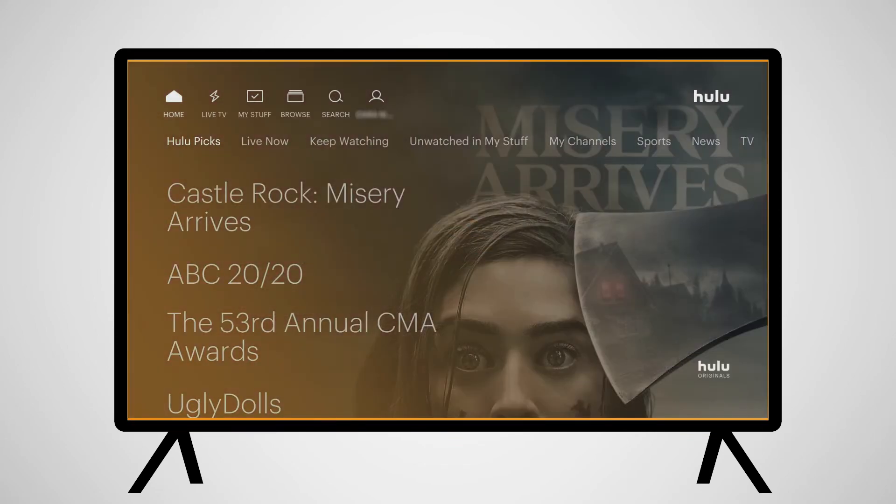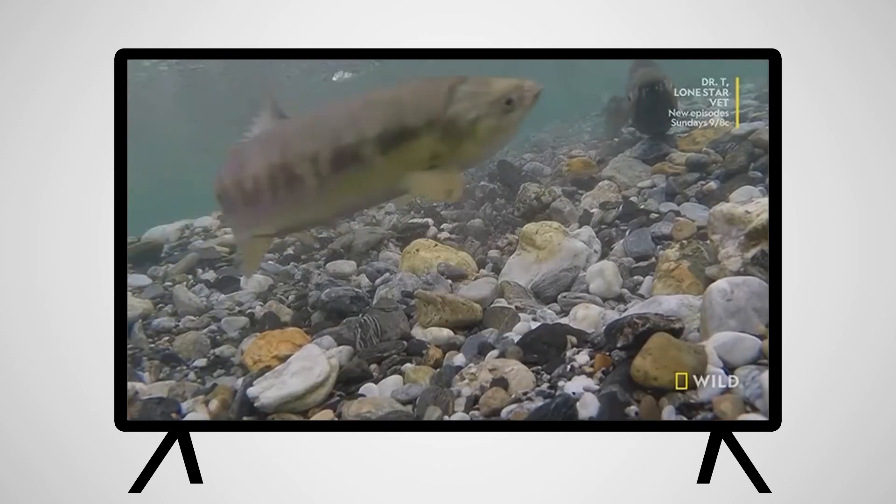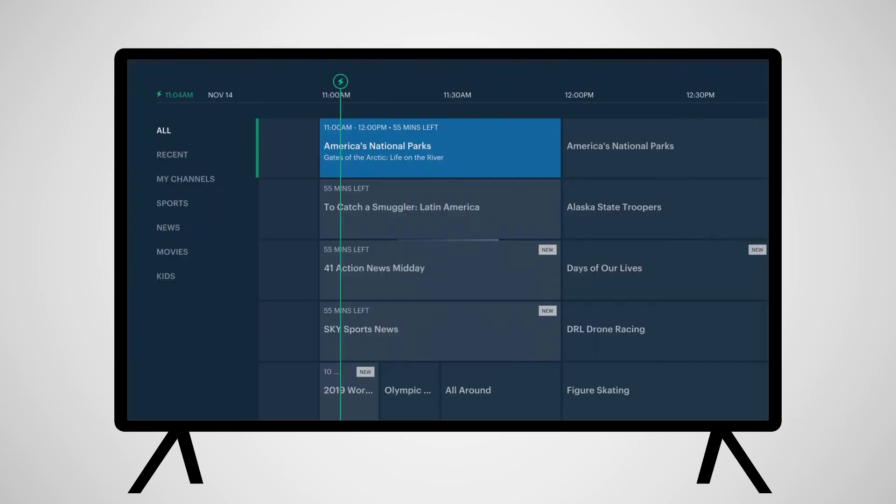The Live TV tab will give you access to the channels available to Hulu. When you scroll to it, the last channel you were on will start playing. Pressing Down will take you to the Program Guide, where you can scroll through channels and upcoming programming.